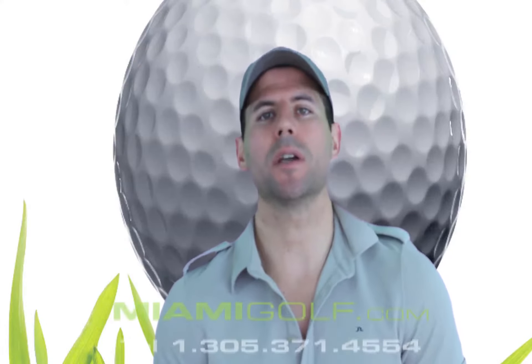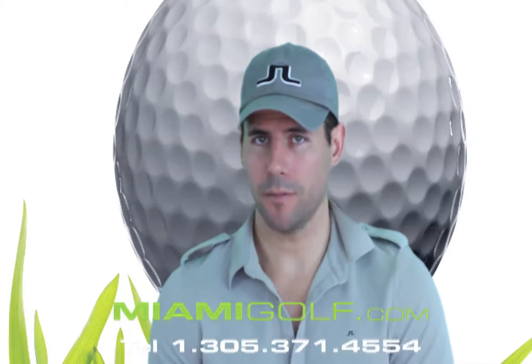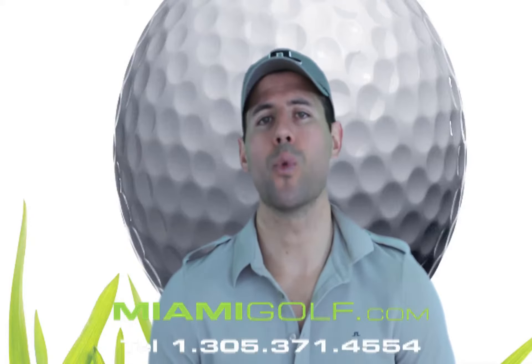Hello and welcome to Miami Golf YouTube channel. My name is David and I'm a golf professional. Today we're going to be talking about the new TaylorMade TP Red golf balls.